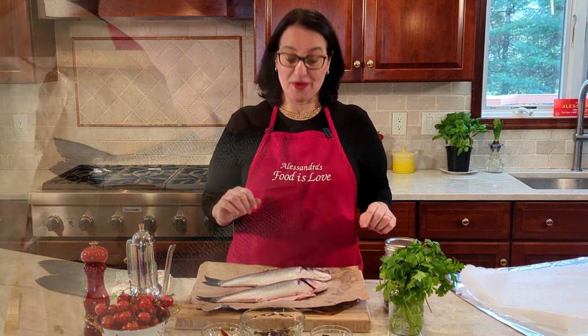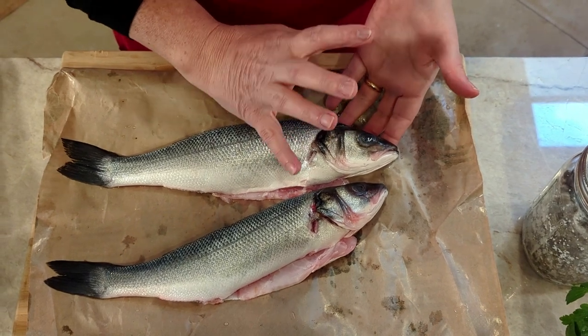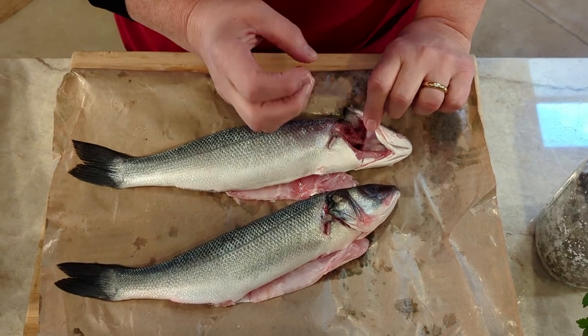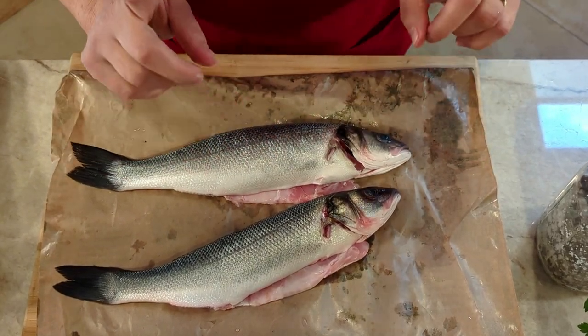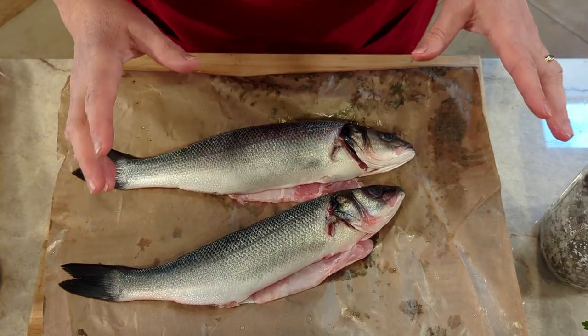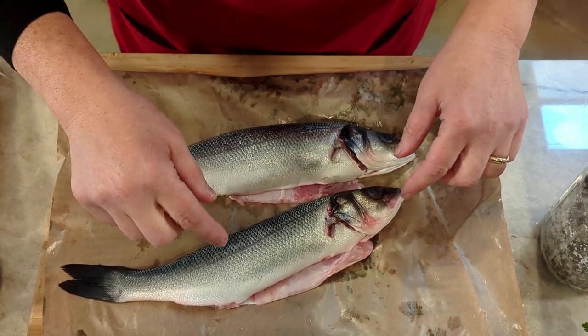These branzino were on sale, which is always a plus, but they were also very, very fresh. Come closer — I want to show you a few tips for checking freshness. The eyes should not be cloudy, the fish should look wet, and when you look under the gills you should see a nice pink flesh, not dried. And of course always use your nose — let it do its thing.